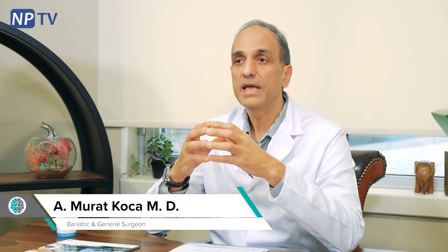For any kind of information, you can contact us without hesitation. We will provide any information and help you with obesity and weight loss procedures. You will never hesitate to contact us. Have a nice day.